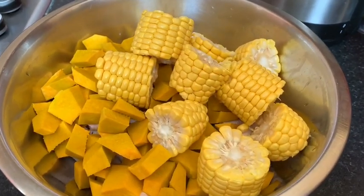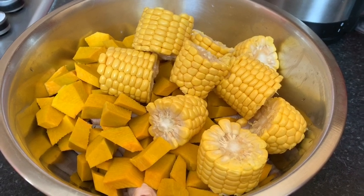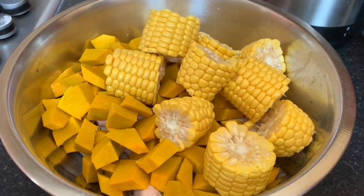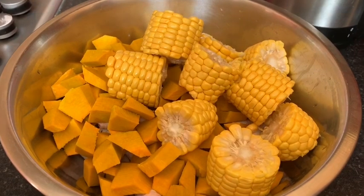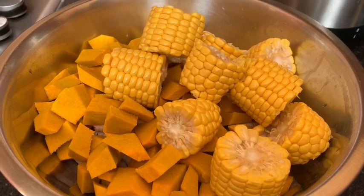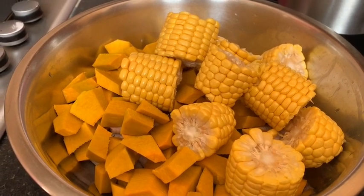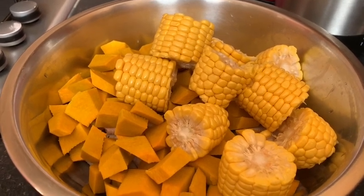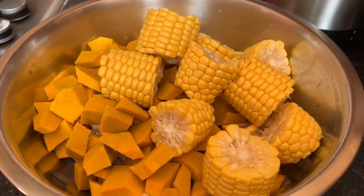Hey guys, welcome back to our channel. We hope everyone is feeling quite blessed today. Today we are going to prepare a simple chicken foot soup. My mom finished it, so I'm just going to let her say what is in this bowl right here, and she will be showing you step by step how she prepares her chicken foot soup today.